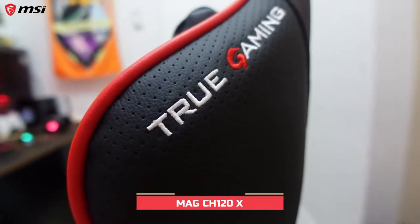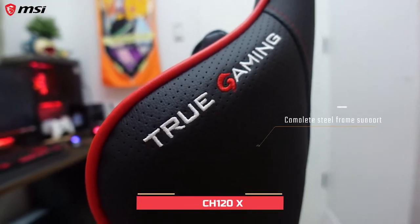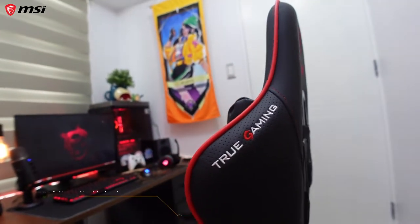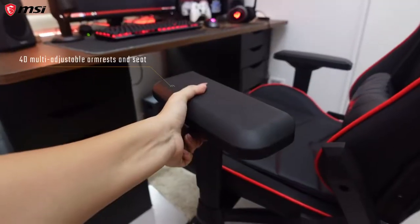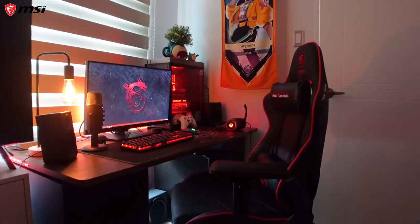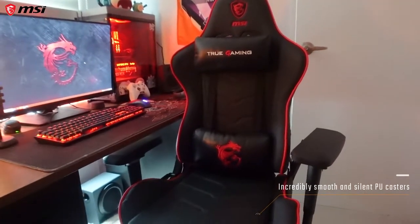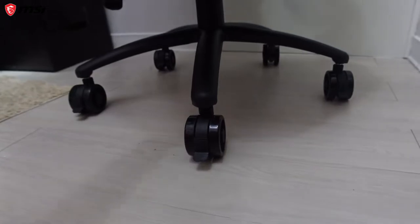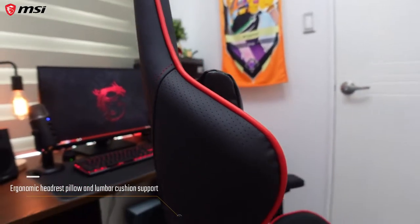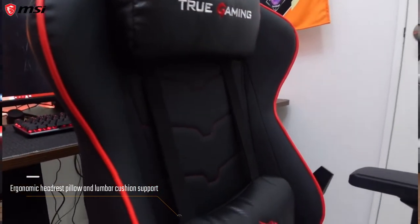The key to any good setup is of course to have a good chair — it helps you maintain good posture and stay comfy. This is the MAG CH120 gaming chair. I love it because it has a complete steel frame support, fully reclines back to 180 degrees, and you can adjust the armrests and seat very easily. It glides nice and smooth and silent like butter on the floor, and it has an ergonomic headrest pillow and lumbar cushion support.